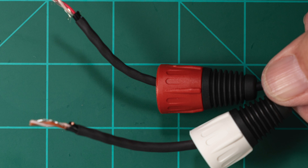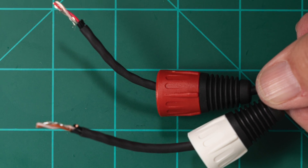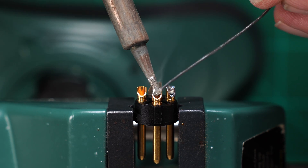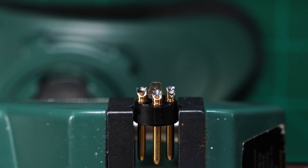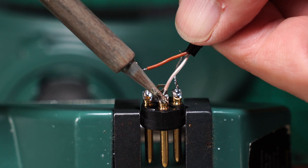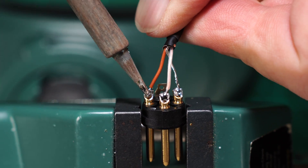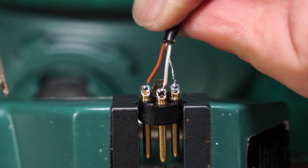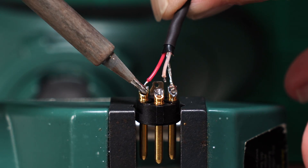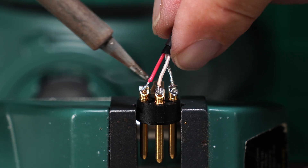Slide the white XLR boot over channel 1 and the red XLR boot over channel 2. Tin the solder cups of both 3-pin XLR inserts. Solder each inner cable to its insert. For channel 1: ground to pin 1, brown to pin 2, and white to pin 3. For channel 2: ground to pin 1, red to pin 2, and white to pin 3.